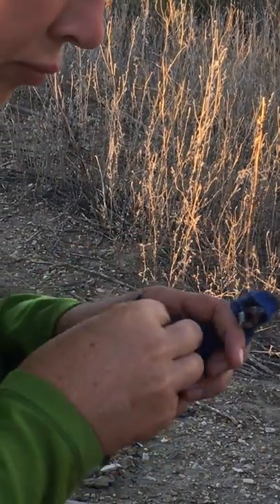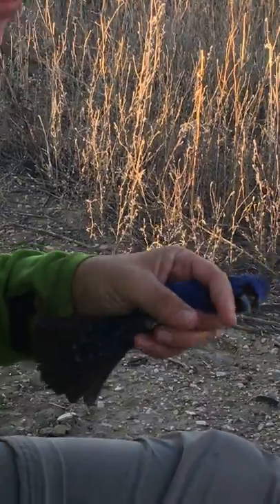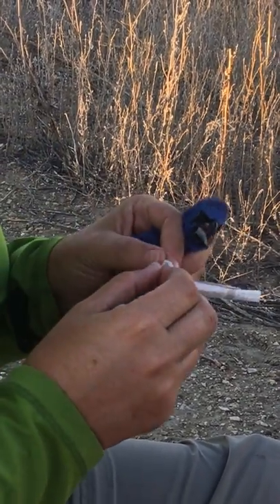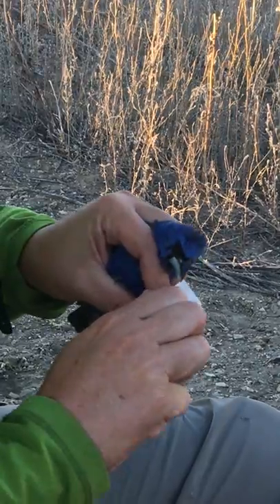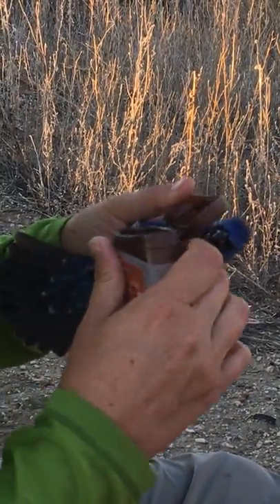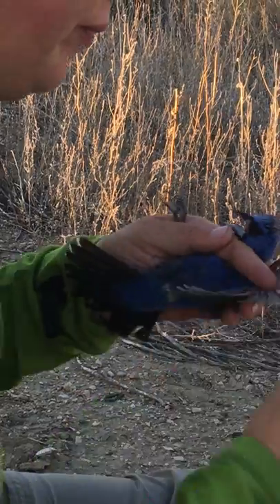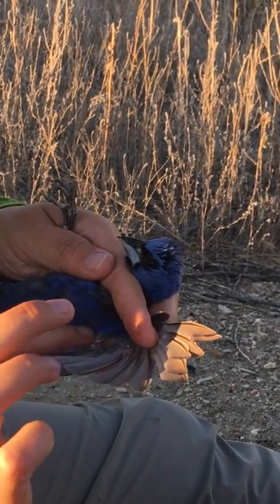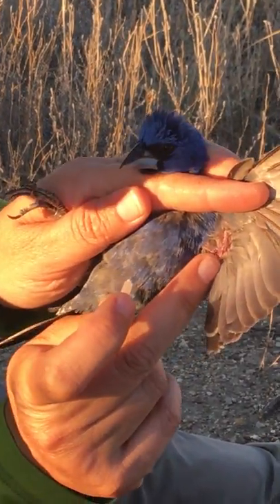And then we're gonna take a blood sample. For this project, we are collecting blood to look at the lead levels of these birds. This is actually one of our control sites, but we're gonna be comparing this to the Super Fun site in Pueblo. Fortunately, we don't need a lot of blood to do that. I'm going to take the blood from the brachial vein, which is running right along the inside of the wing there.